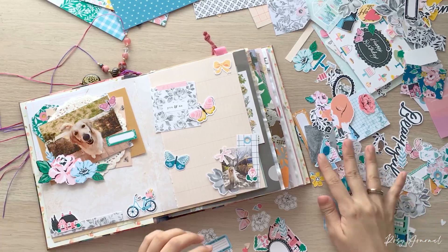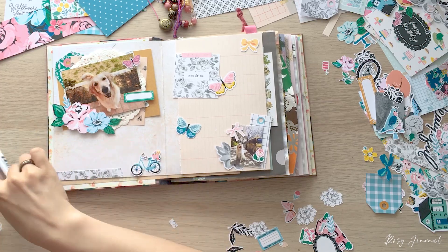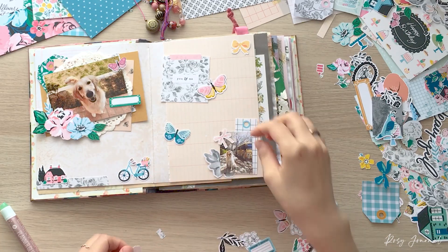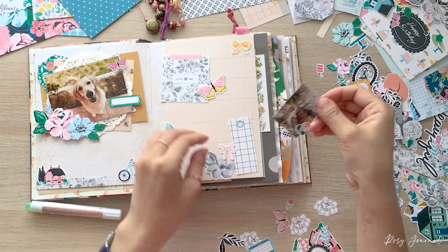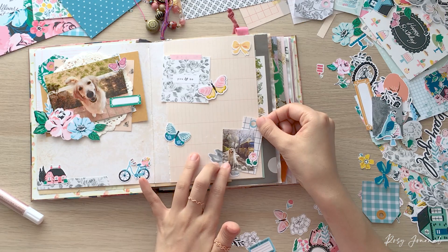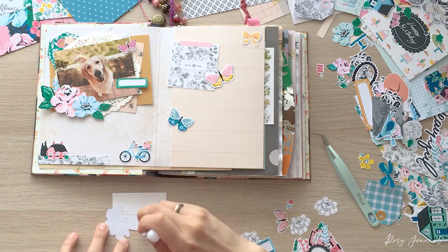Adding one more butterfly, I finished the layout. Now it's time to glue all of them to the page. I'm using this glue stick from Prima planner. It is a very strong glue and very convenient to use on small or narrow surfaces. When I work with a cluster, I assemble the cluster first, and then I glue the whole cluster to the page.